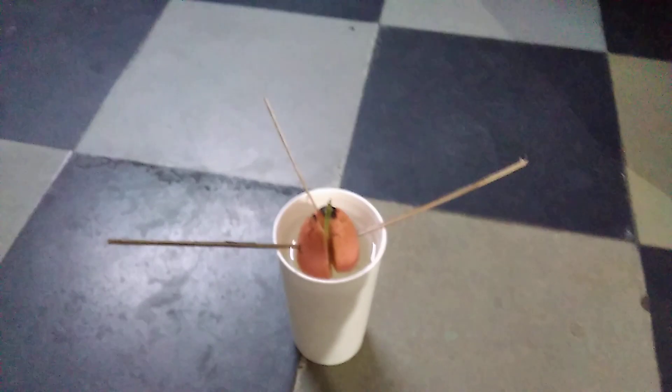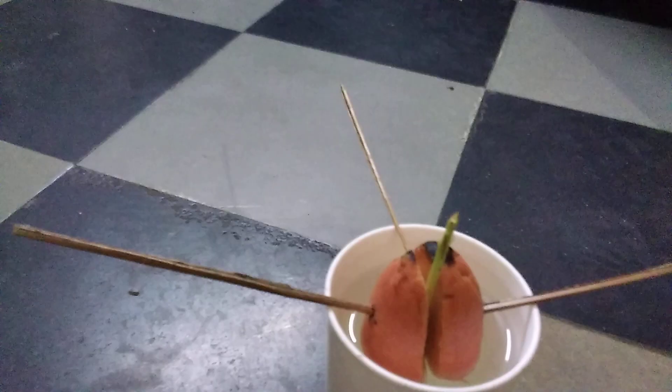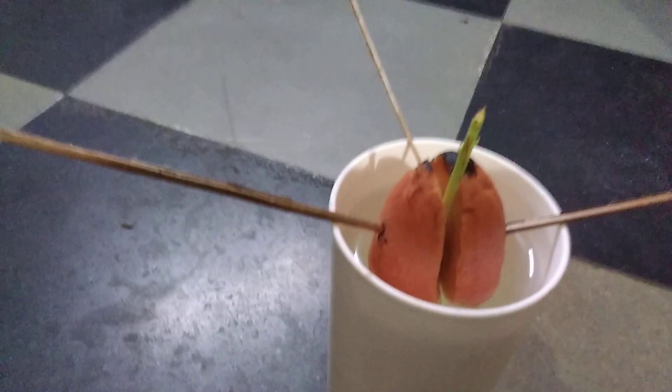Today, we have an avocado plant for the first time. We are going to make an avocado plant. We have added an avocado plant.